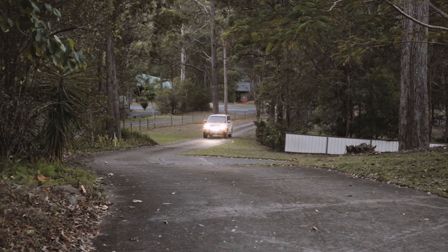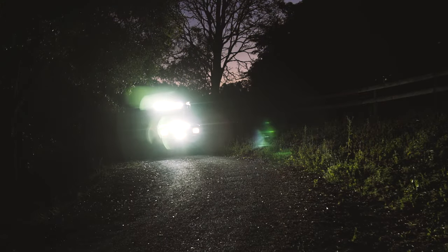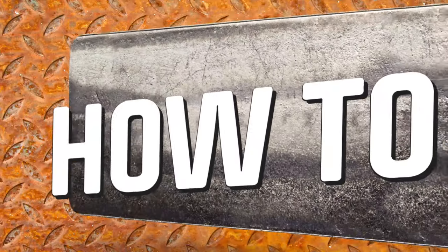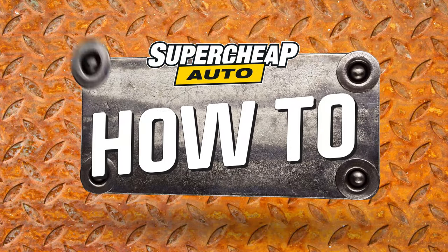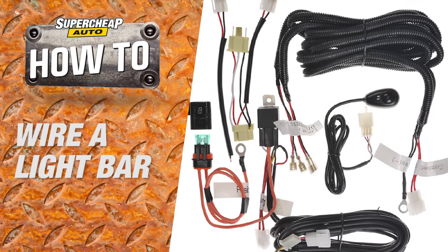Aftermarket driving lights like spotlights or LED light bars offer the ultimate upgrade to nighttime driving for four-wheel drives. Here's the easiest way you can wire one up to your vehicle using a driving light harness, which works by tapping into your car's existing headlight circuit.